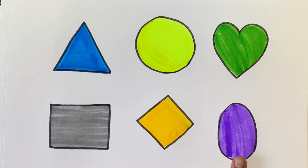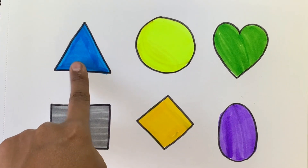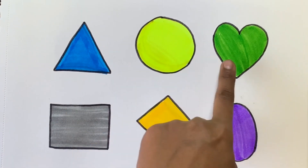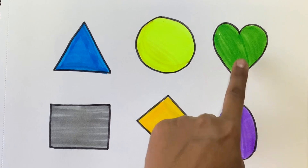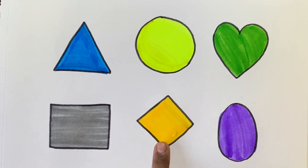This is an oval shape. Now let's learn all the shapes once again. Triangle shape. Circle. Heart shape. Square shape. Rhombus. Oval shape.